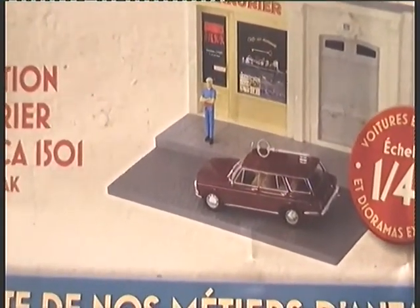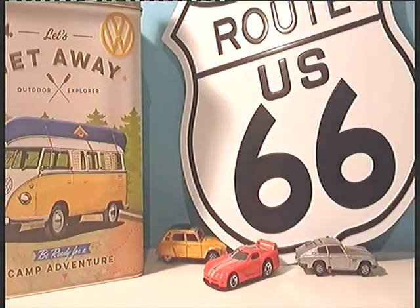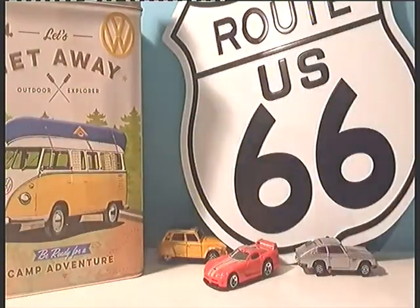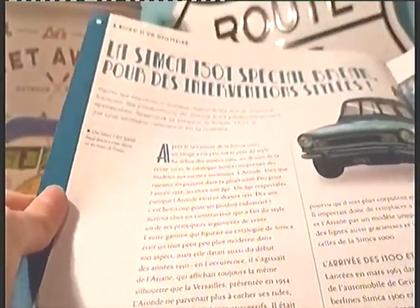Les voitures sont en métal et faites par Ixo Models. On peut retrouver des explications sur notre diorama, ainsi qu'encore plus d'informations sur notre diorama, et des informations sur la Simca 1501 Special Break.